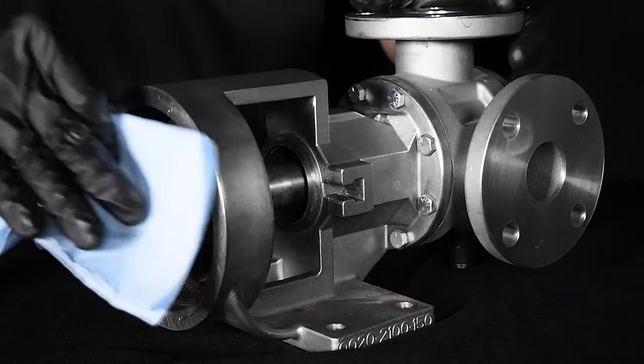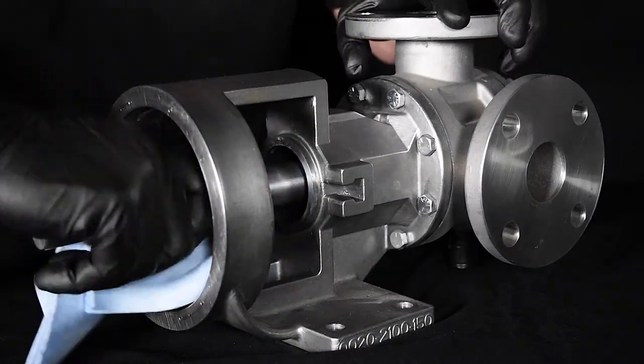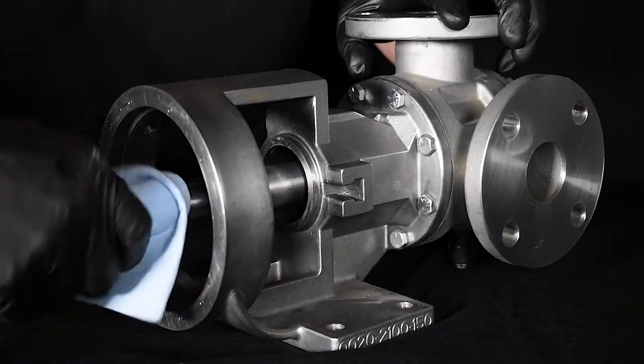First, clean the rotor shaft and seal housing bore. Make sure they are free of dirt, burrs, and scratches.